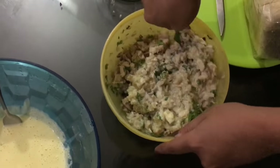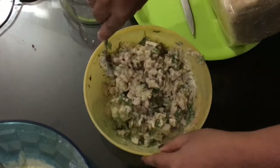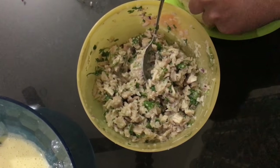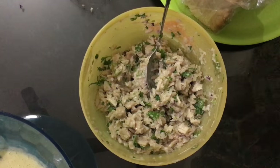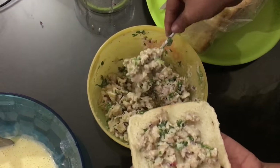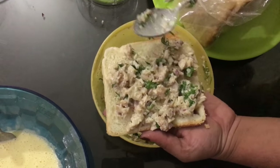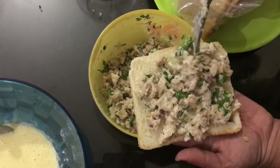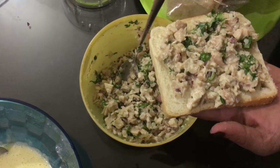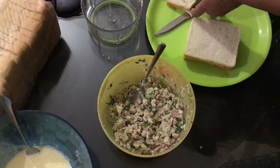This is the ready mix. Take a slice of bread and just spread this mix on the bread. You can take this for your travel — you can pack this and it will stay for a long time. This is usually served on flights for travel time. Just press it and then cut it into two pieces so it's convenient to have.